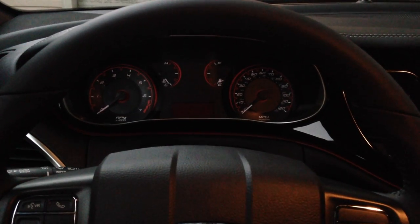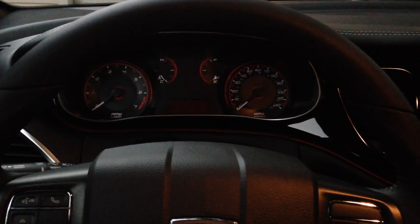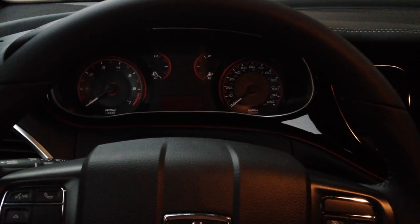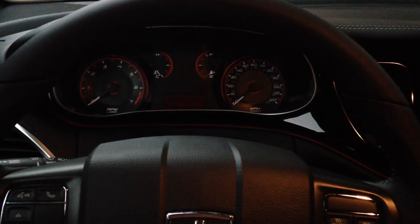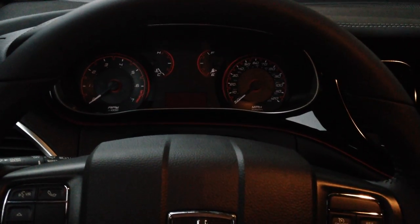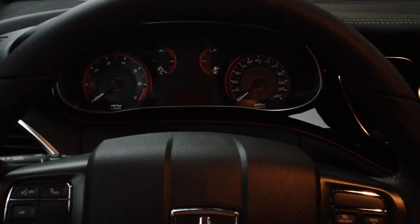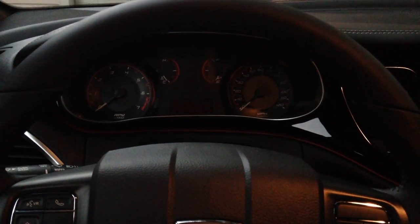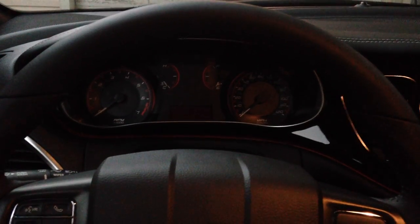This is a 2014 Dodge Dart. I'm assuming this tutorial can work on other Chrysler vehicles — you can give it a shot, but I can't guarantee it will work. All I know is that this works particularly with this car.